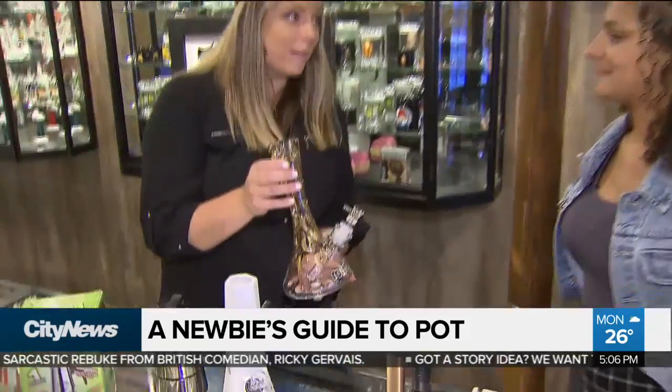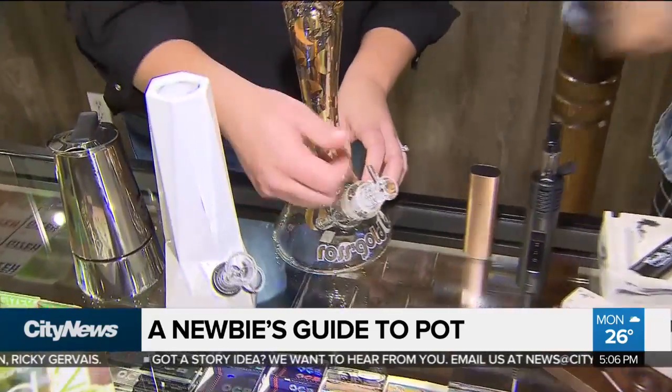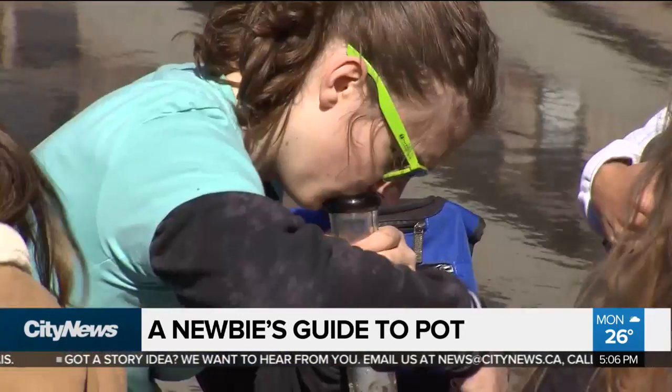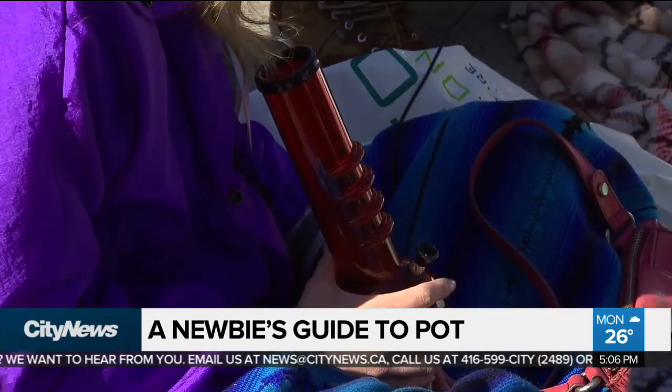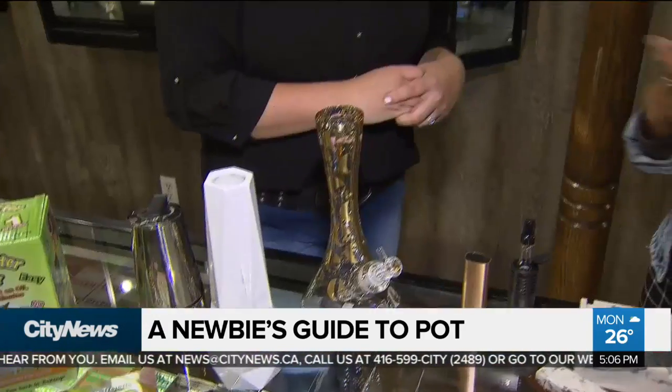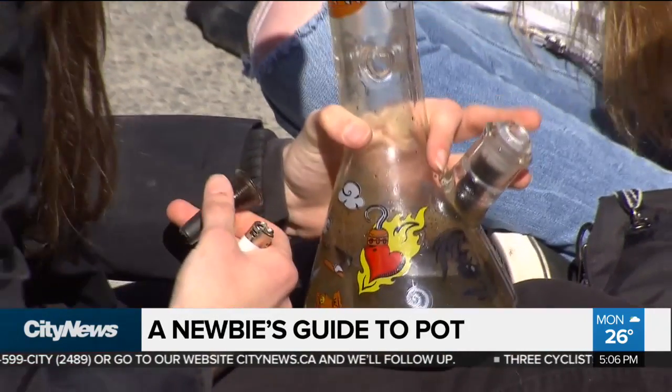This is a beautiful bong — this could be a piece of art on display in your home. You pack it there, put water in here, heat that, and then you inhale from here. This is a healthier version of a joint or a pipe. You're definitely getting more filtration. Since you have water in the unit, most of the plant matter, tar, and carcinogens are actually sticking to the water.